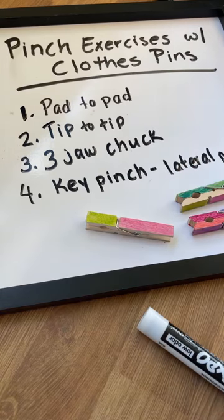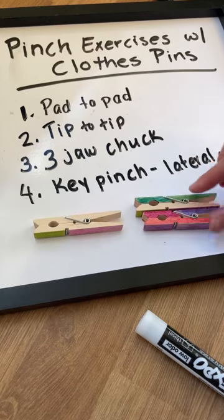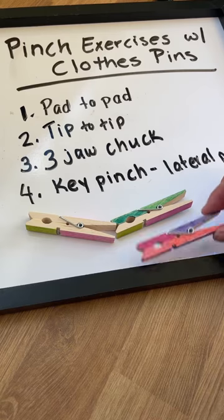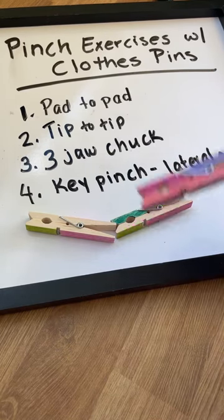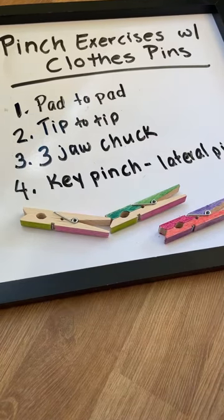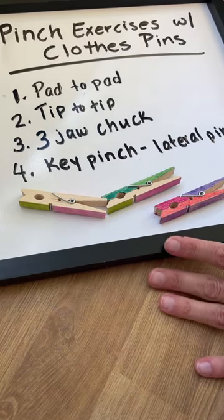So those are the four pinches we're going to work on. When you do these activities, you can use these clothespins and just work on repetitions with pinching. One thing I like to use is colored cups and colored paper or colored craft pom-poms — you can pick those items up with the clothespins and drop them into colored matching cups or containers.